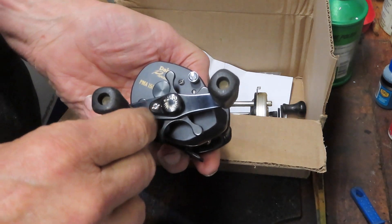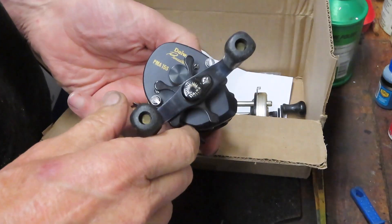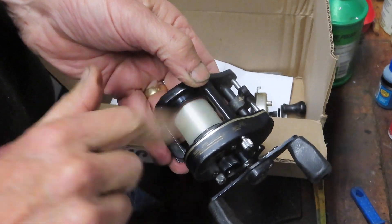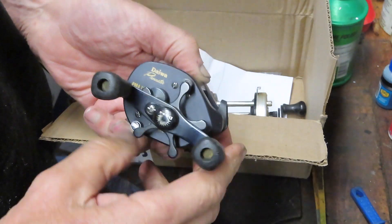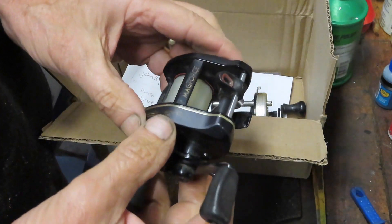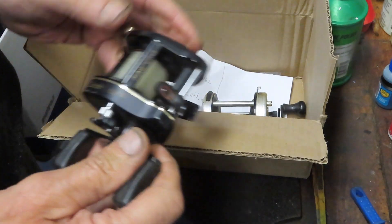He sent me a Daiwa Procaster, the PMA-15S. It's been a long time since I worked on one of these — one of the first baitcaster reels that I had loved to death and eventually it just broke. But this is the Mag Force version. I'm gonna do a video on this one just for old time's sake.